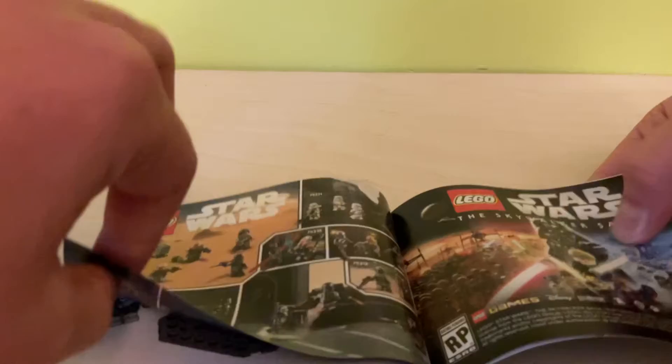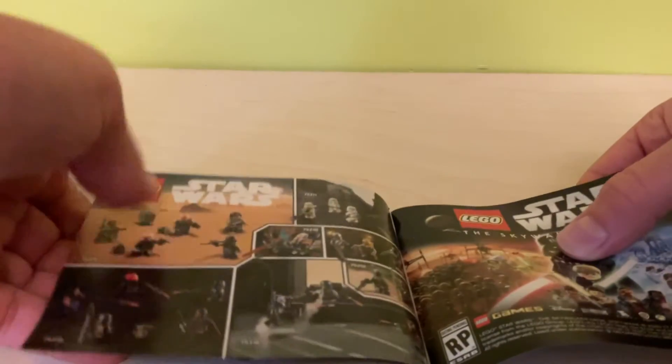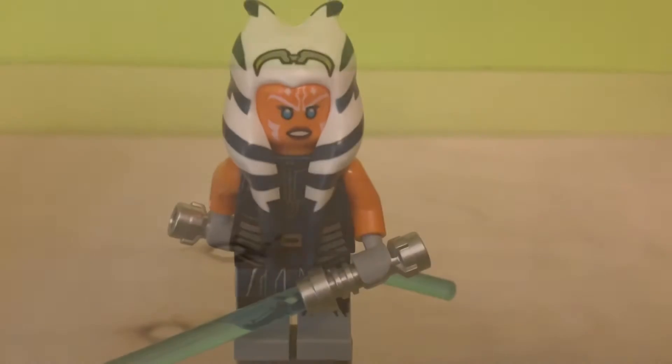It has just all the pieces and all the stuff. And then you have a Lego Star Wars Skywalker Saga ad, which is going to come out in spring 2022. And then we have the other sets right here. That's the instructions. Now let's get on to the actual set.